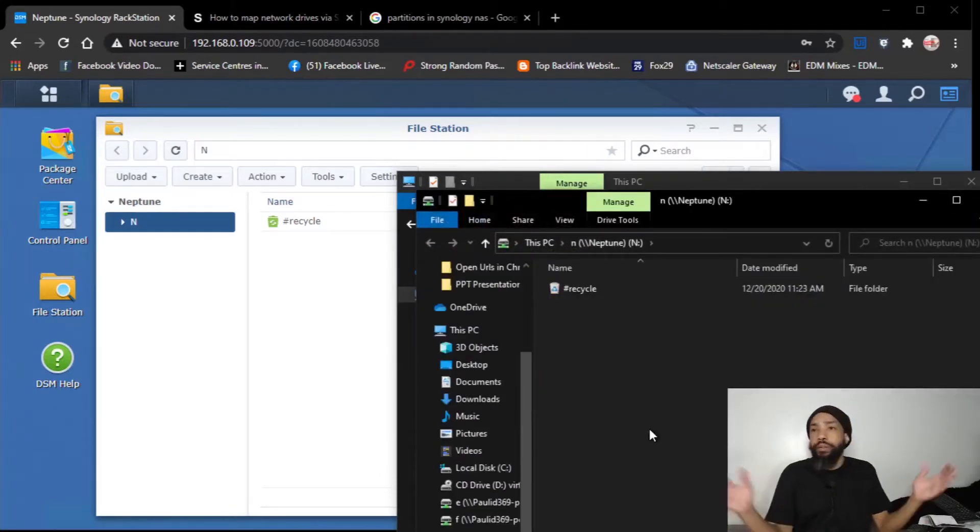Looks like we did it, ladies and gentlemen — we did it! We have ourselves our first Windows share. It took me 45 minutes to get this set up. I'm very proud and happy of this, I am so cool with it.